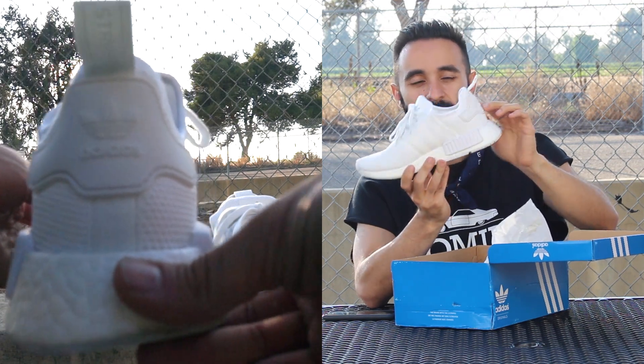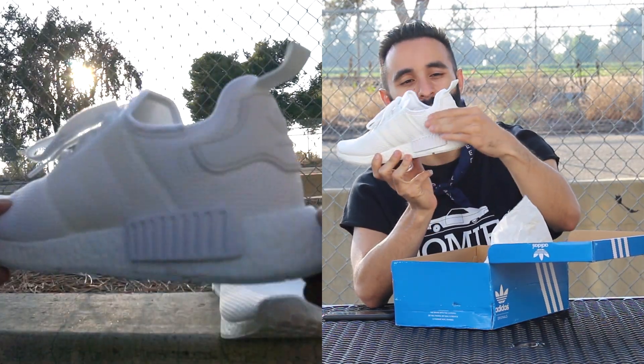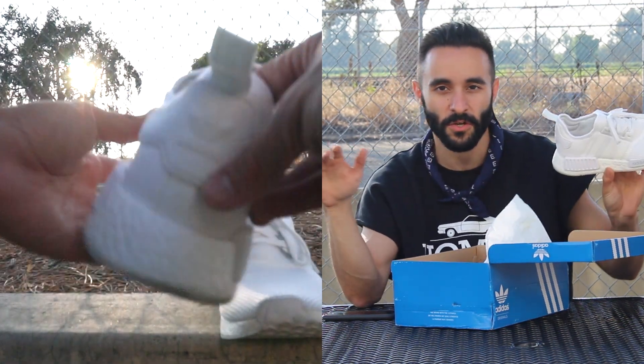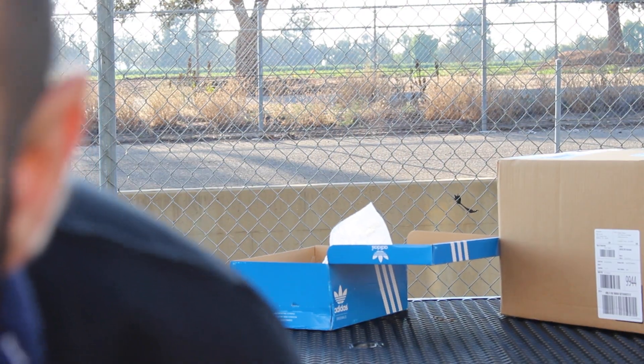I love the pull tab. My favorite part of the shoe is this backing with the plastic and the Adidas logo. Everything is really finished and I love that it's all white.